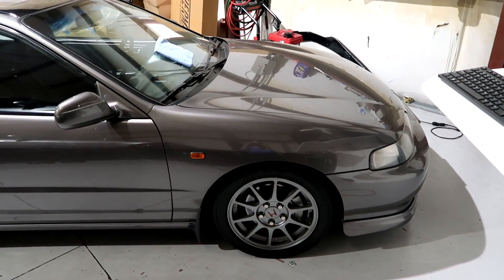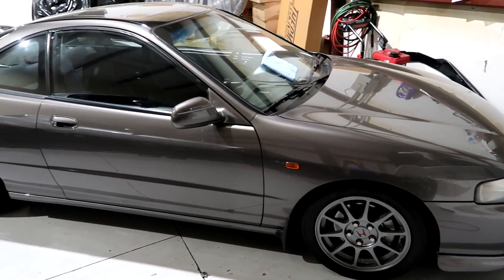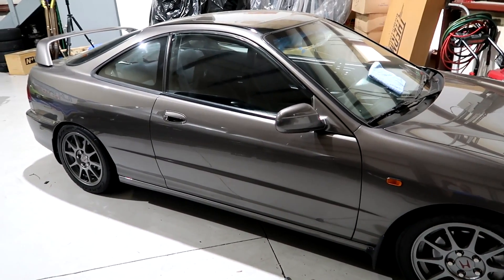This Integra GSR has been previewed on the channel in the past. Keep an eye out for this — stay tuned. Something exciting is going to happen with this car.